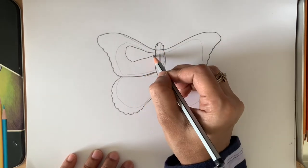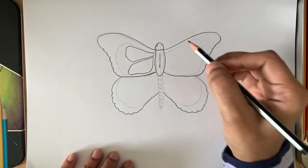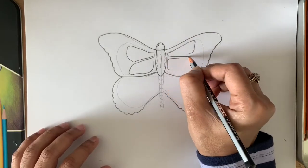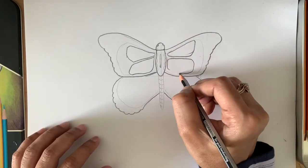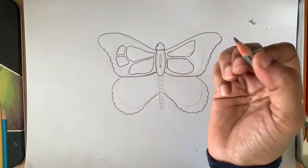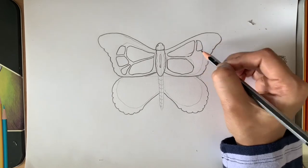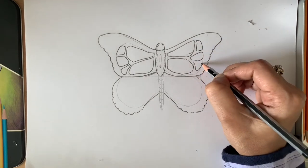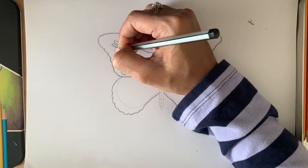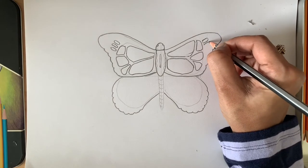The monarch butterfly has more segments, which appear as a bright yellow-red color. It's up to you to draw two or three segments. Here I'm doing two, followed by some smaller segments. Make sure you fill in the gaps when doing the segments.